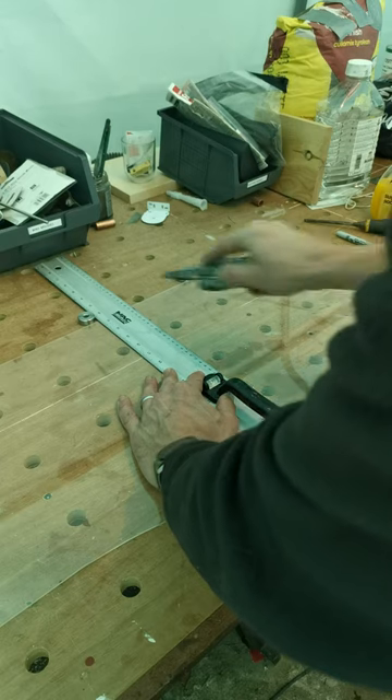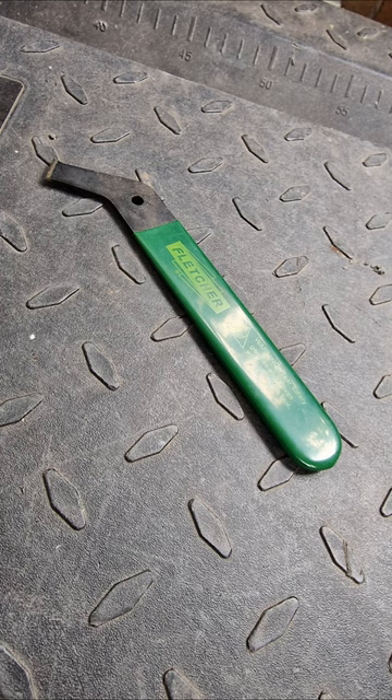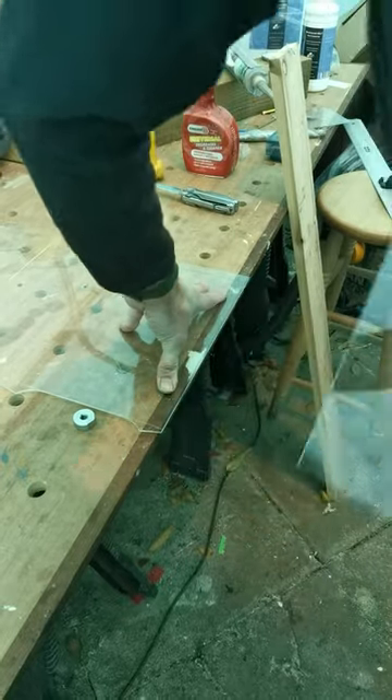I then trimmed some perspex I had lying around down to the size of the old pane. Don't use a knife like I did — much safer to use something bespoke like this. Once scored, the perspex can be snapped off.